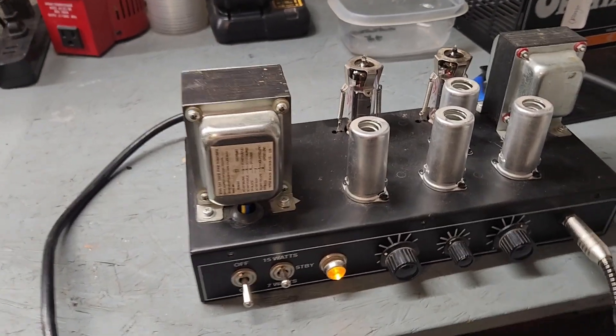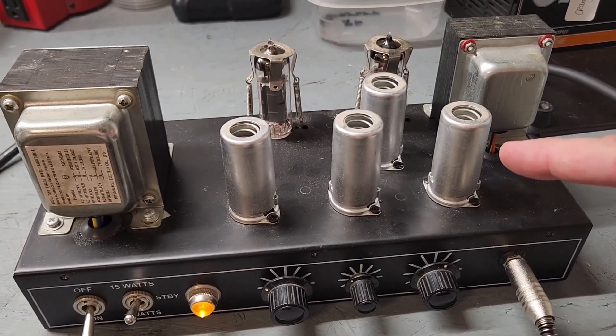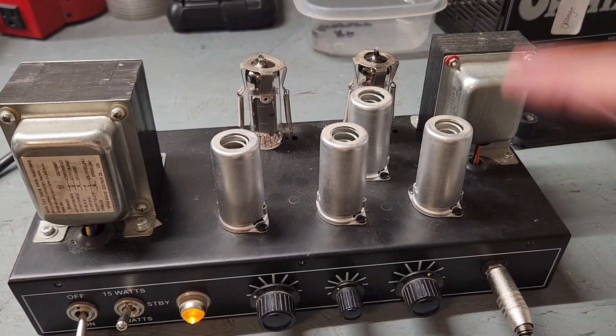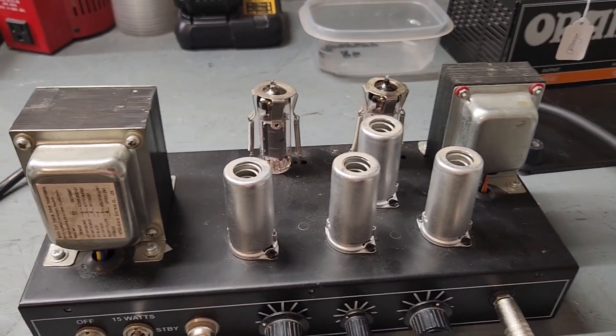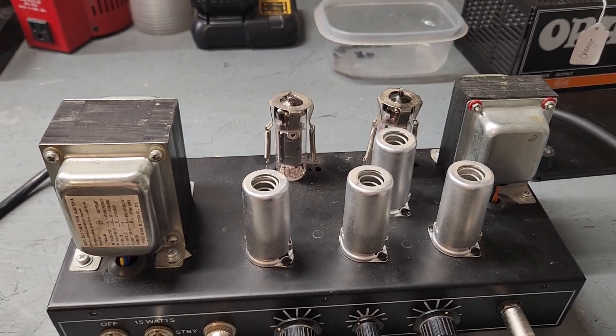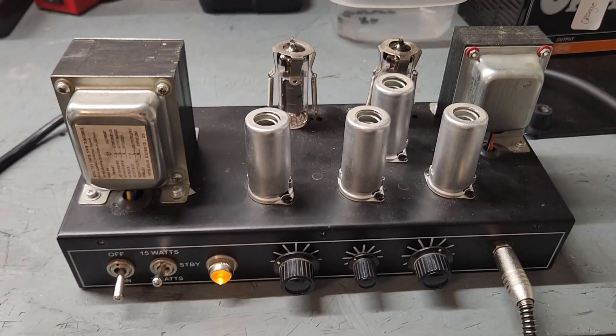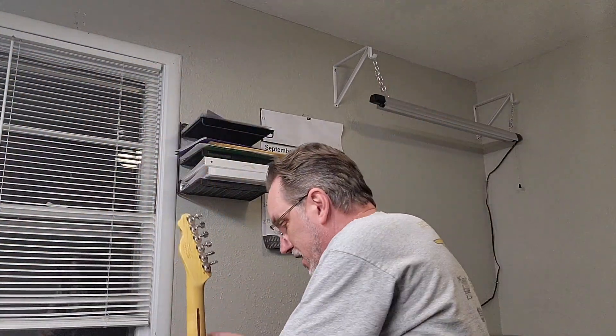So what we determined is that that tube was failed. Half of the tube was toast — 12AX7s are two tubes in one. All the rest of the tubes have been tested. It had a blown fuse in it, which was the initial problem, but we'll go ahead and turn that thing down and get back to the camera here.